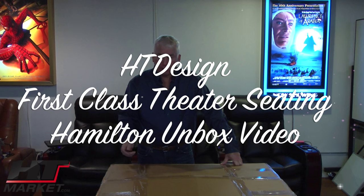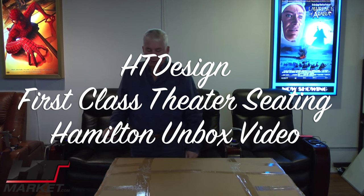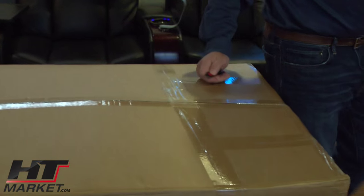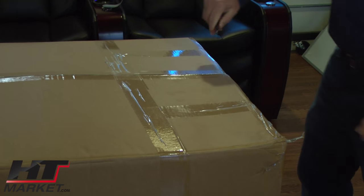Hi, it's Alan Hutchinson with htmarket.com. We got our new style in it, HT Design Hamilton. This is our fifth style in our line and we drew this up on the drawing board over the summer. Now we've finally got our stock and I'm going to start opening the box and show you the seat.